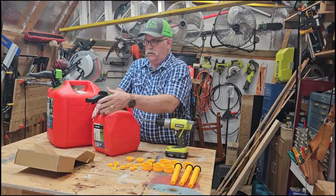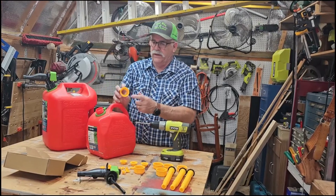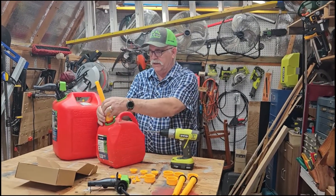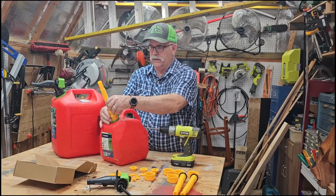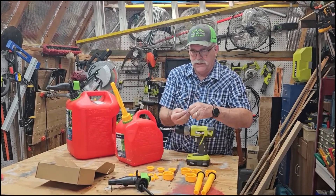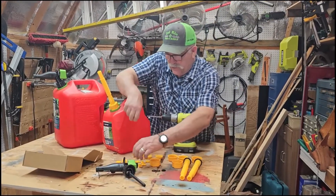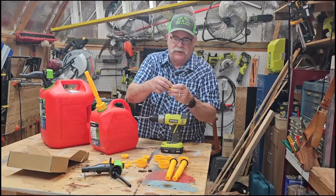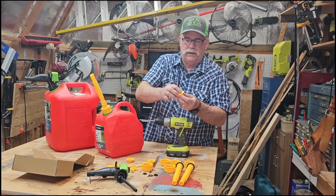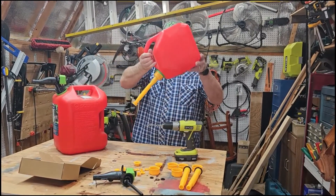So we're going to take this nozzle off, and I can tell by looking at the threads that it's a coarse thread. This is really pretty simple. You can see it has a gasket there. So we're going to attach the nozzle here, and as you can see it's threaded on the top too. This kit comes with some little rubber washers, and what they're for is to put inside the cap here. Drop it in, and you can see it's threaded on there tight and no gas comes out.